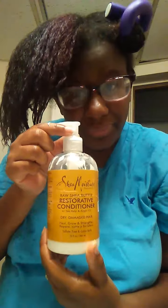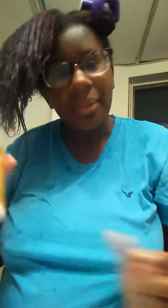Then I use raw shea butter. I'm actually selling this for my fiancé. What you do is one squirt — that's all you need — and rub it in.